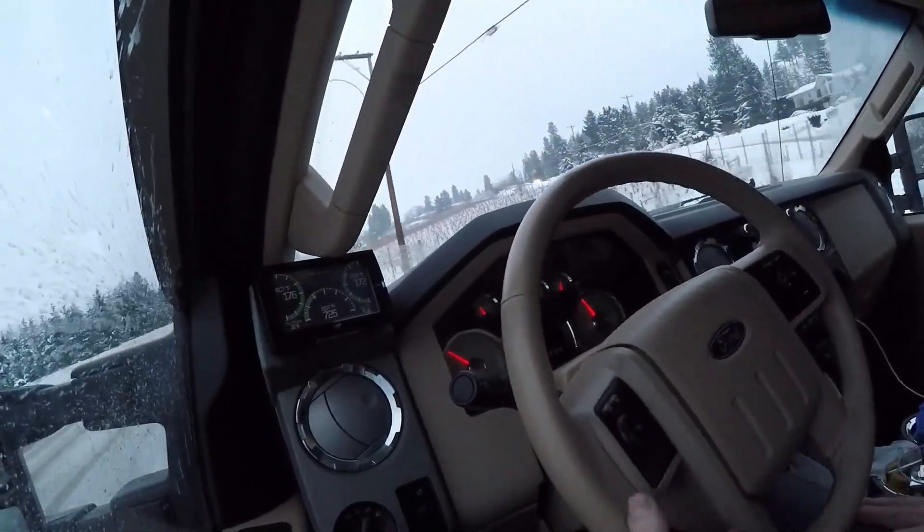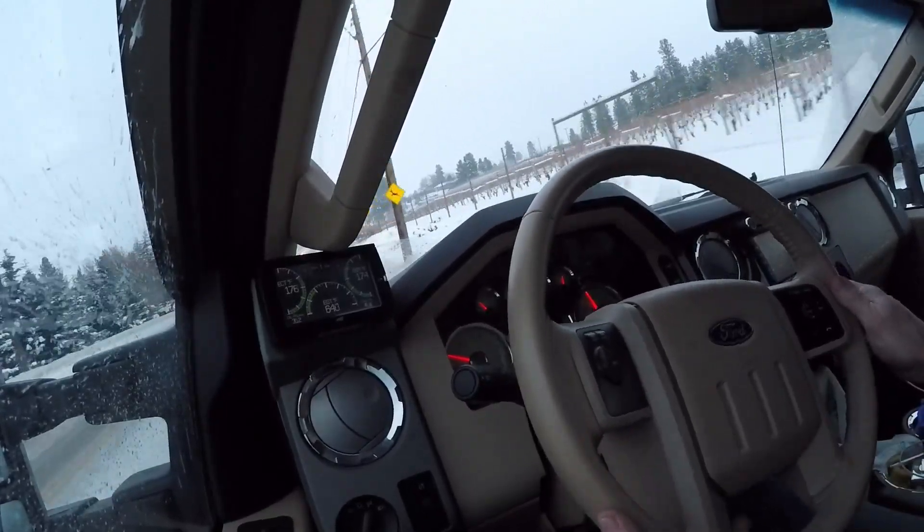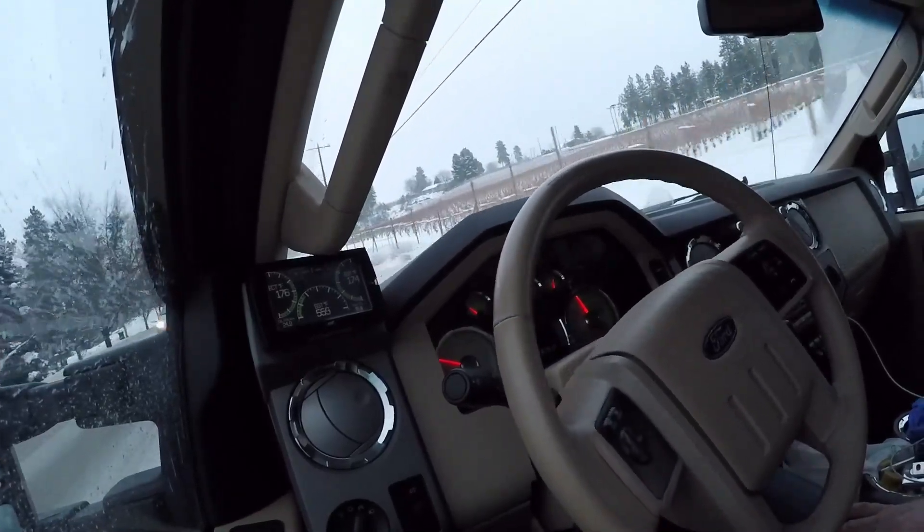Very quiet, relatively speaking. And that's fifth — about 1,200 RPM and it shifts into fifth.